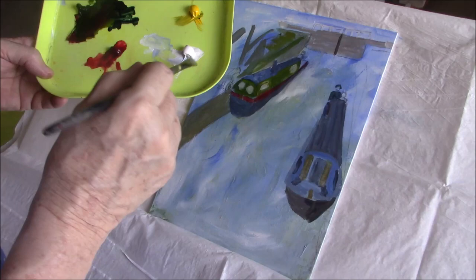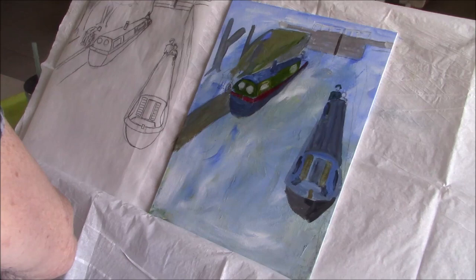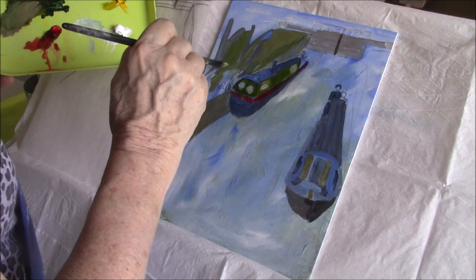I'm putting in some alizarin crimson into my green and a little titanium. I don't want to cover him up.